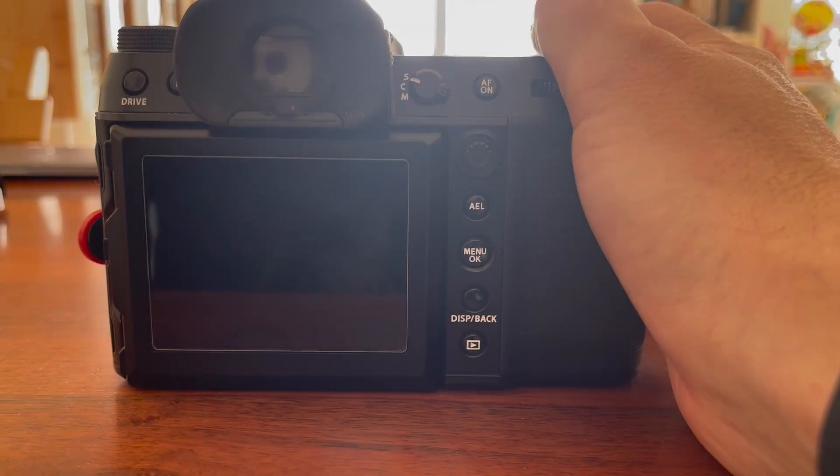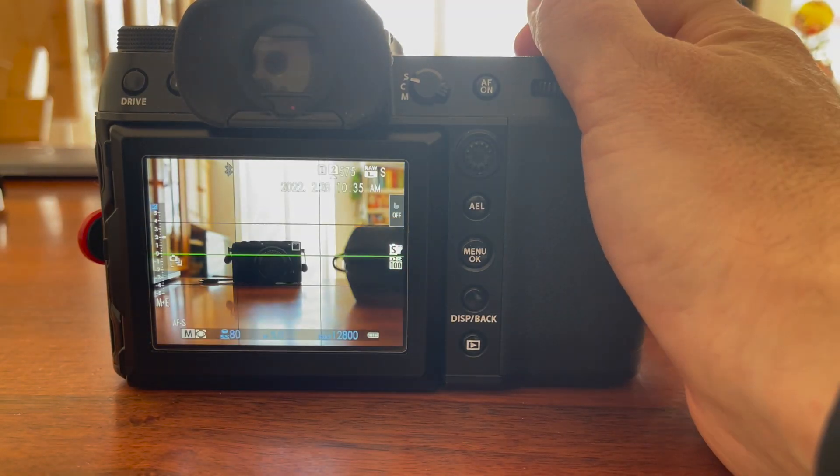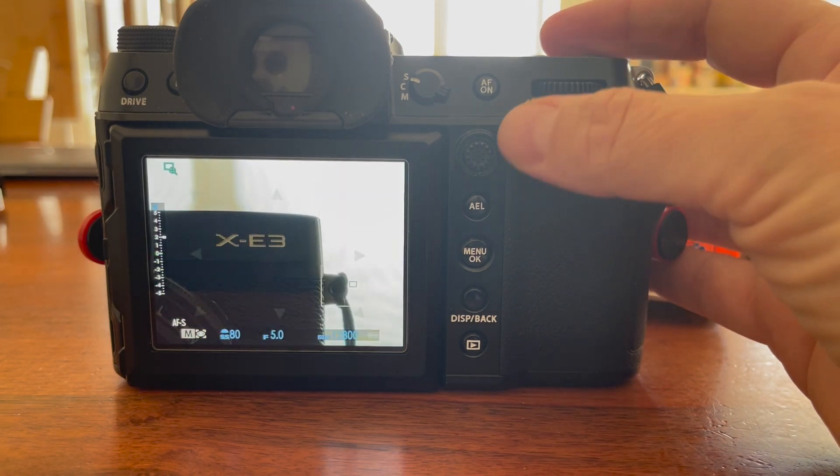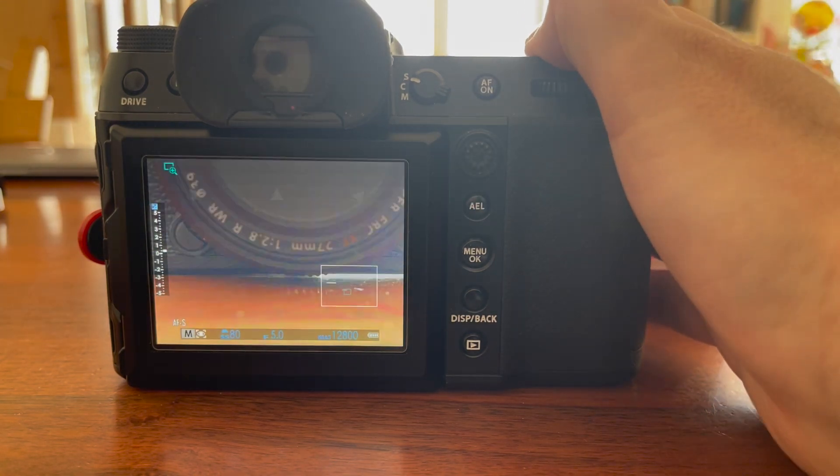Make sure that the battery in your camera is fully charged when you update it. And remember, firmware updates are cumulative — this means that no matter which firmware version is installed in your camera, you can update straight to the latest version.